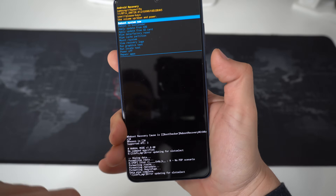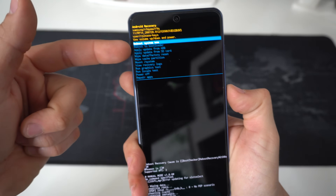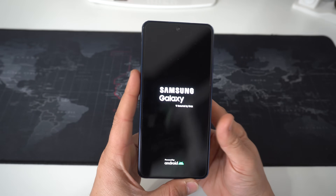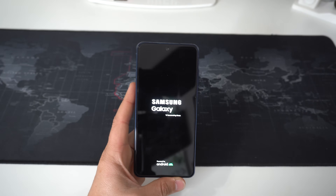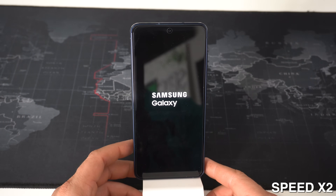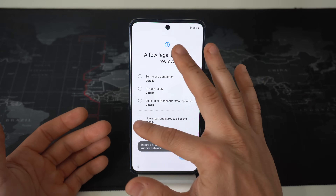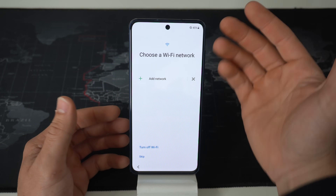Once it says Data Wipe Complete, you're ready to go. Press the Power/Lock button and the phone will reboot — it will be completely reset back to its factory conditions and settings, and everything will be wiped on the device. Give it a minute or two to completely load up. And there you go — it's at the initial setup of the device, which means everything has been completely factory reset back to factory condition.